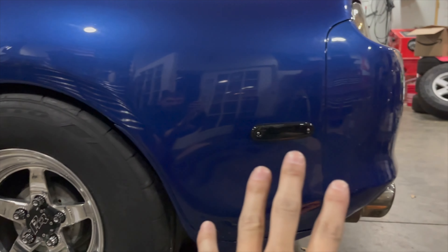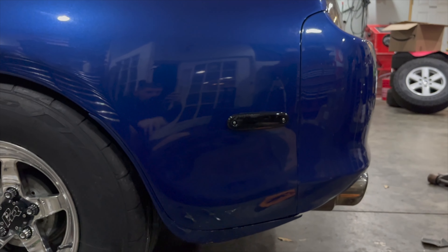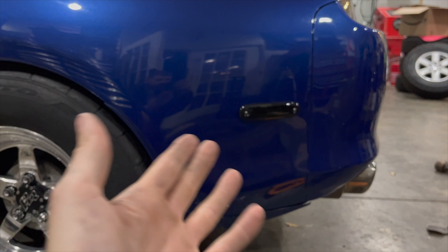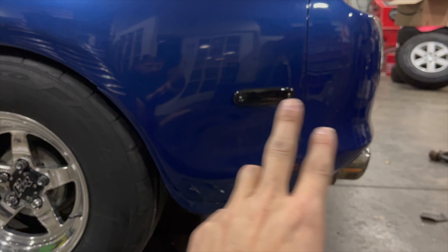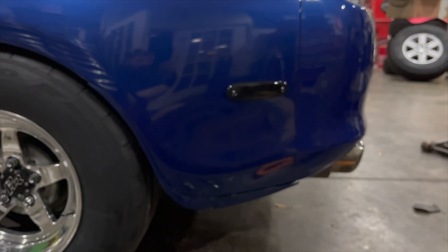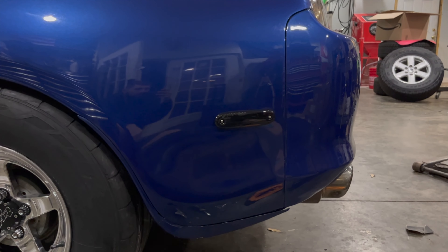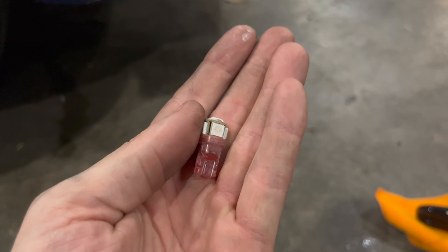The side markers look much better now — very subtle. Maybe we'll do some black hardware instead of silver just so it looks clean. These have a little keyway or notch in it so you can't put the wrong one on the wrong side, and this one plugs directly into the OEM bulb socket — you just pull the bulb out, put their piece in, it has the same connector end, and you're good to go.